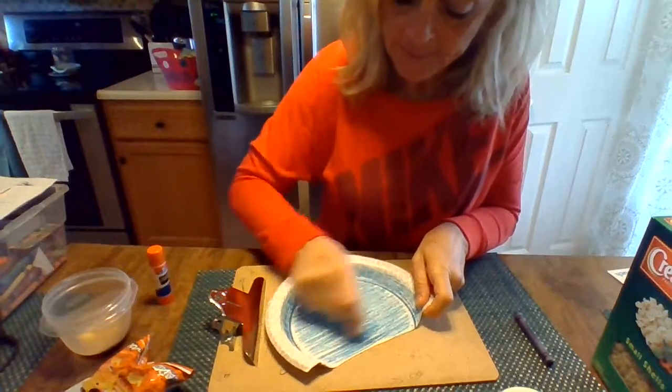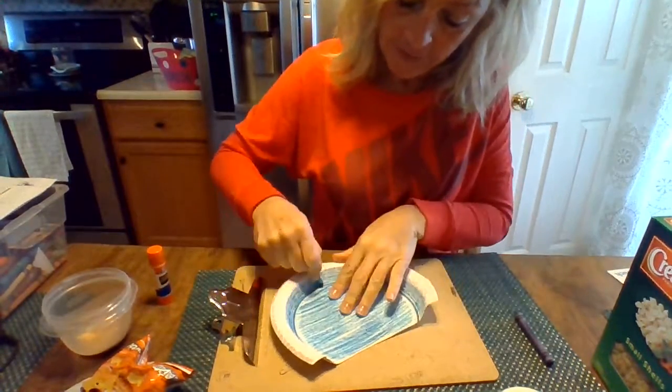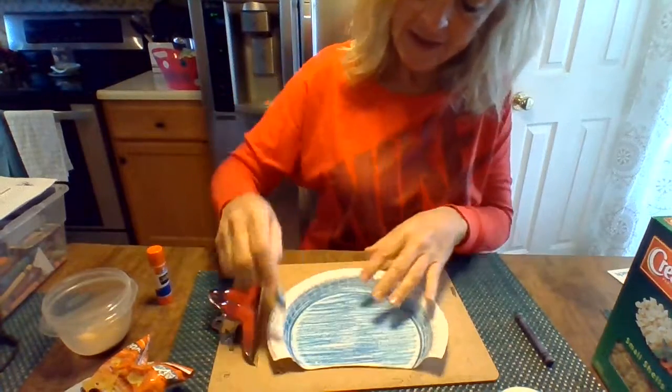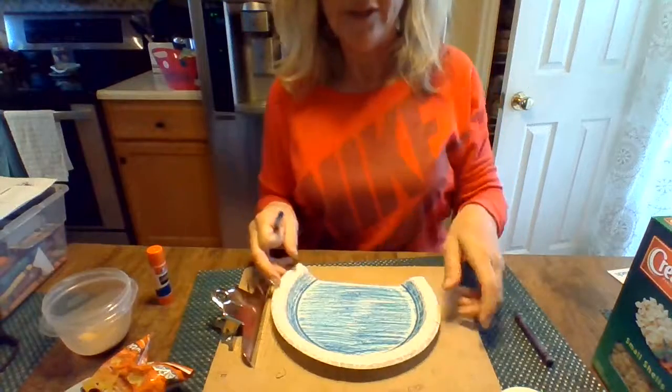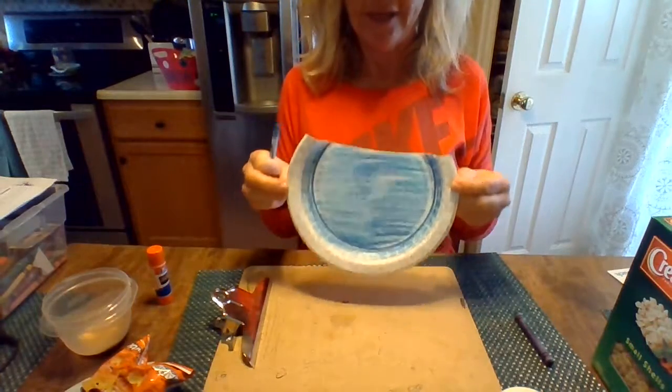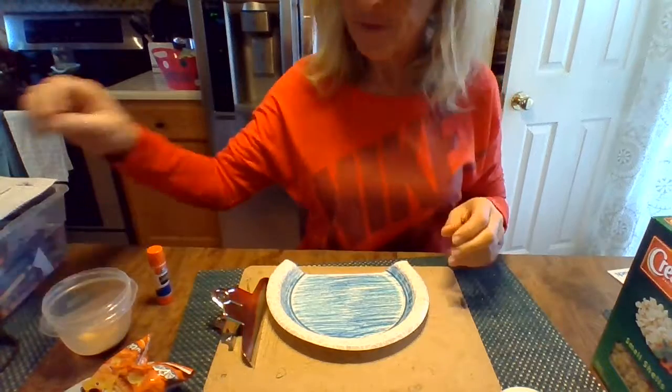I'm just coloring the middle. You can color all the way around if you want — if you want to color the sides, that's fine. I'm going to turn it this way so it looks like it's supposed to look. So there's my water. That's that for the blue.